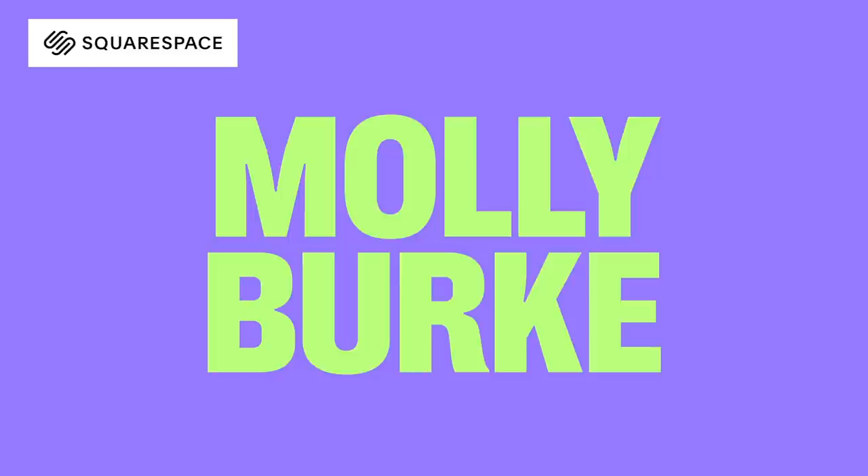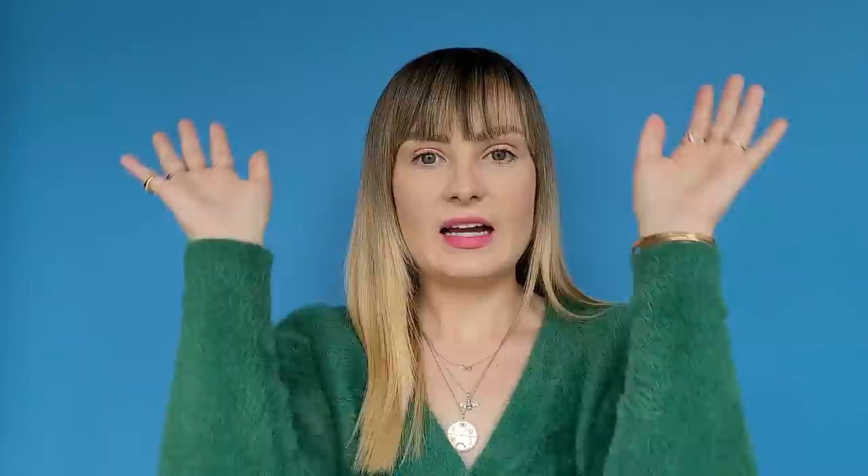Thank you to Squarespace for sponsoring this video. If you would like to build a beautiful online presence for your business, Squarespace is the place for you. You can use code Molly Burke to get 10% off your purchase of a website or domain name.